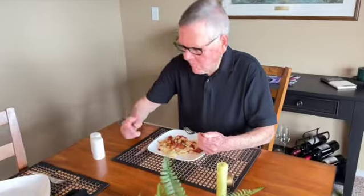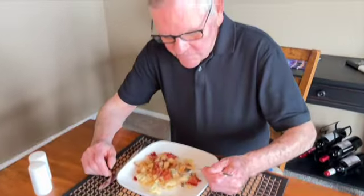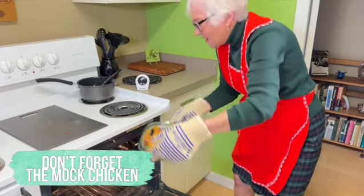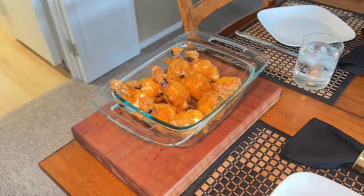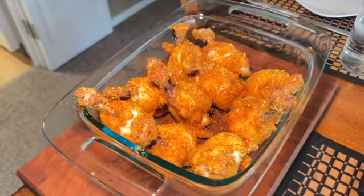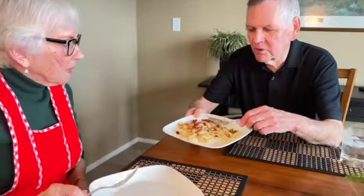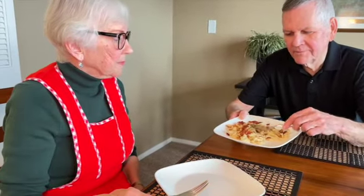We were making the mock chicken wings about a half hour ago, and here they are — all done! We made 10 of them and they're huge. Want some? No, thank you, I don't like them.